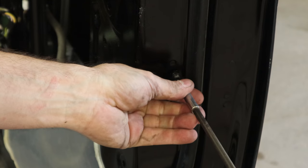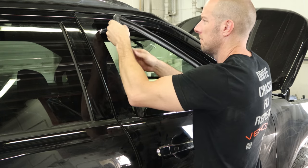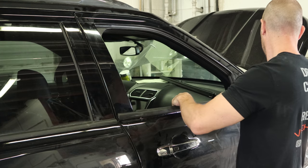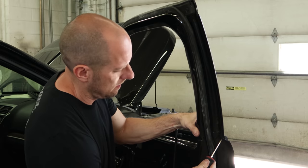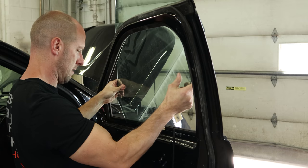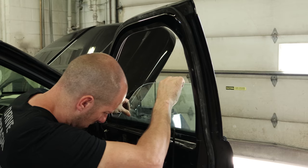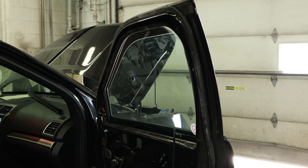Now we can tighten up our latch. Put our window channel in and push it into place. Drop the belt molding in, screw the belt molding in, and drop our glass in. Set down the front corner first and rock the back into place. Slide it down under the regulator. Lift it up to where we can get to the bolts and tighten it up.